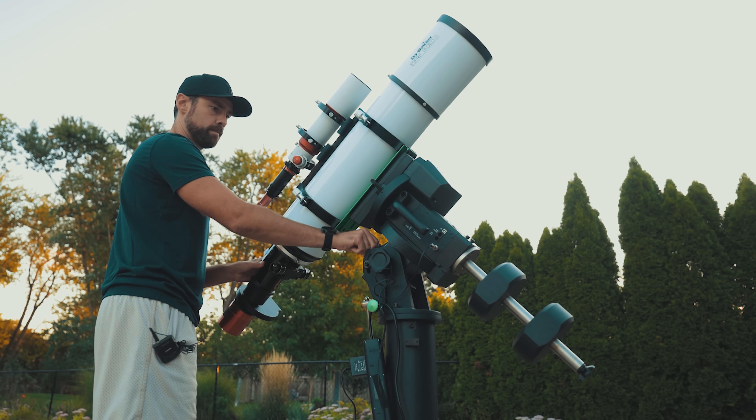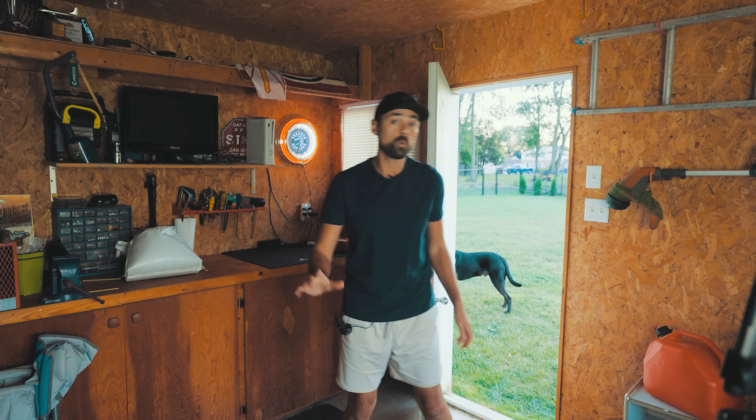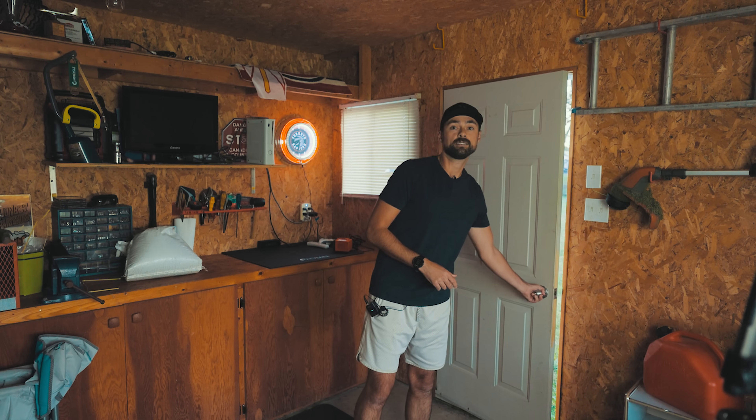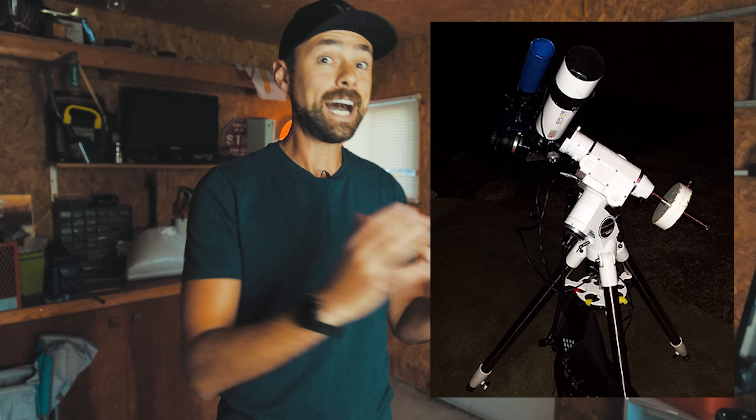Since then, I've photographed it many times, but tonight will be with the biggest aperture yet. The Wizard Nebula is quite small — only about 25 arc minutes in size. For reference, the California Nebula is about 140 arc minutes long. So if you're using an 80 millimeter refractor like I did the first time, don't expect to see a frame-filling portrait of the Wizard. A focal length of about 800 to 1000 millimeters is needed to get up close and personal with this object.